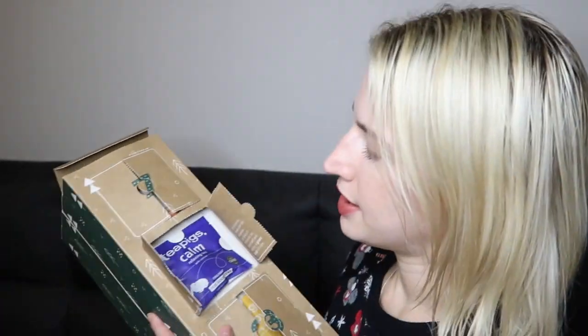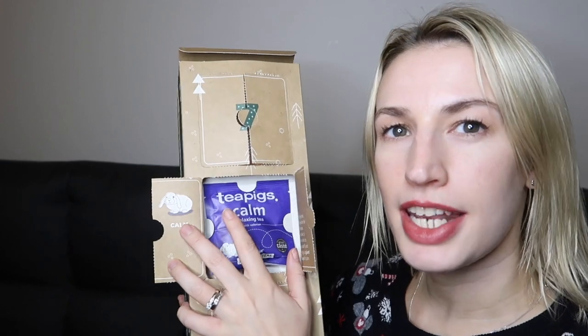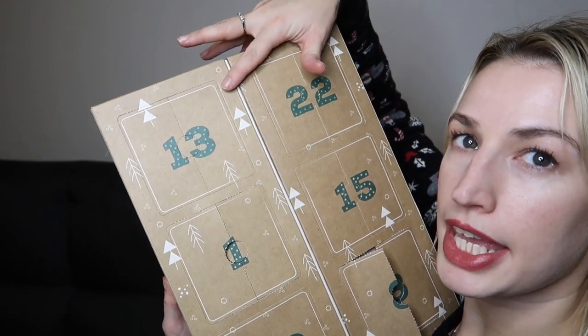Day twelve is all about calm — it's got a nice bunny rabbit there and says 'Christmas time can be intense. Take five minutes to yourself and enjoy a giant cup of calm.' It's the Tea Pigs Calm Relaxing Tea with valerian — definitely something you'll want to drink just before bed. Lovely, and another Great Taste Award winner.